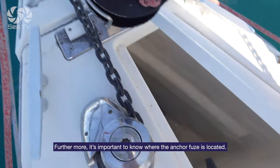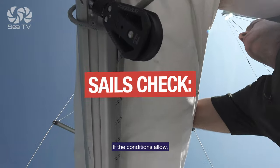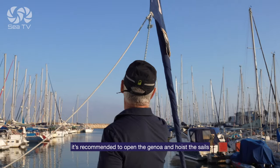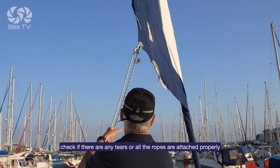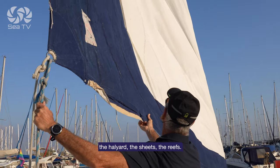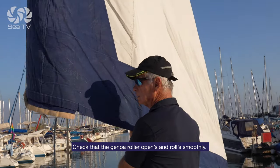Furthermore, it's important to know where the anchor fuse is located. Sails check: if the conditions allow, it's recommended you unroll the genoa and hoist the sails. Check if there are any tears, that all the ropes are attached properly — the halyards, the sheets, the reefing lines — and check that the genoa roller opens and rolls up smoothly.